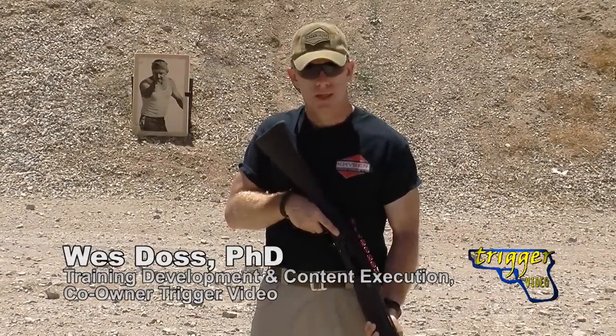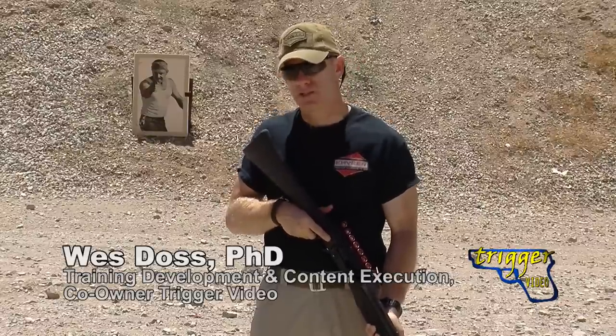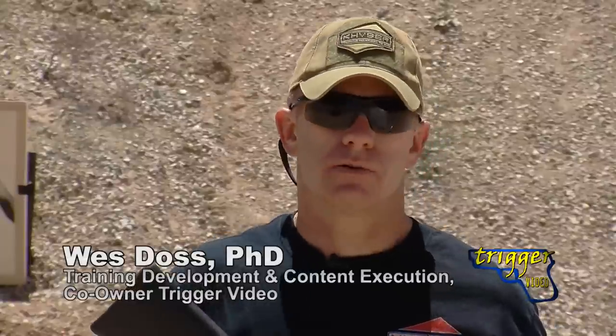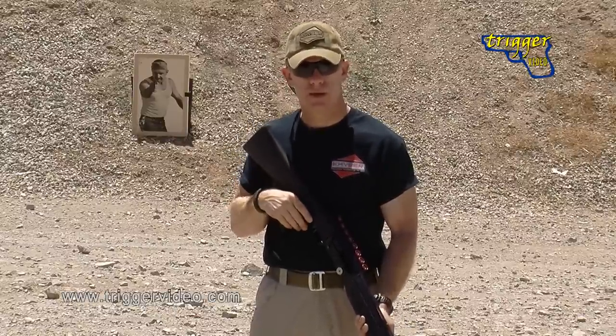Tactically reloading a combat shotgun — there are a lot of different ideas, thoughts, and opinions on it, many of which are brought to us by the sporting and competitive industries. There's nothing wrong with any of those techniques; they're safe, sane, and keep good control of the weapon, but they aren't necessarily applicable to the dynamics of a combative environment.